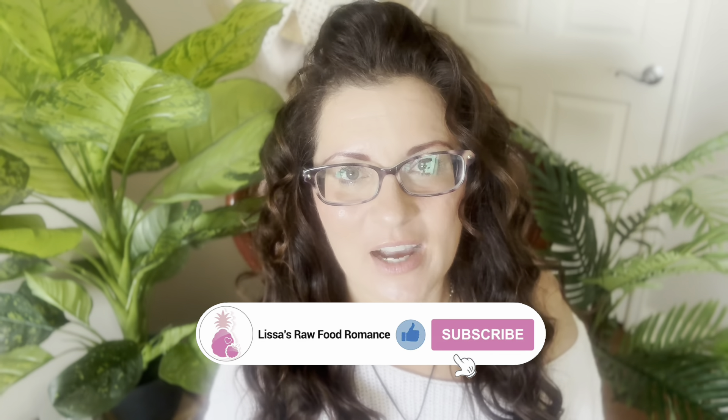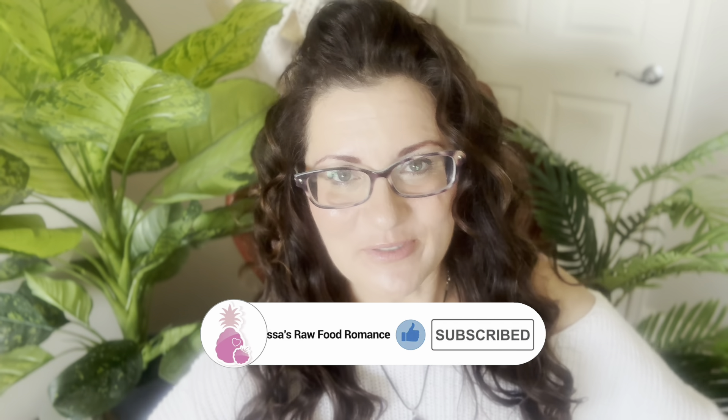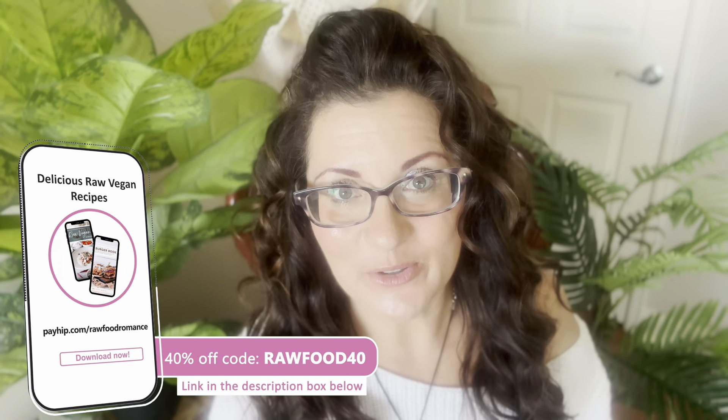Thank you for joining me again for another video here on my YouTube channel. If you enjoy videos like this, please click like, don't forget to subscribe and click the bell if you want to get notifications. We also have 40% off any or all of our raw vegan recipe eBooks. The code is rawfood40 and you use that at checkout. Link is in the description box below.